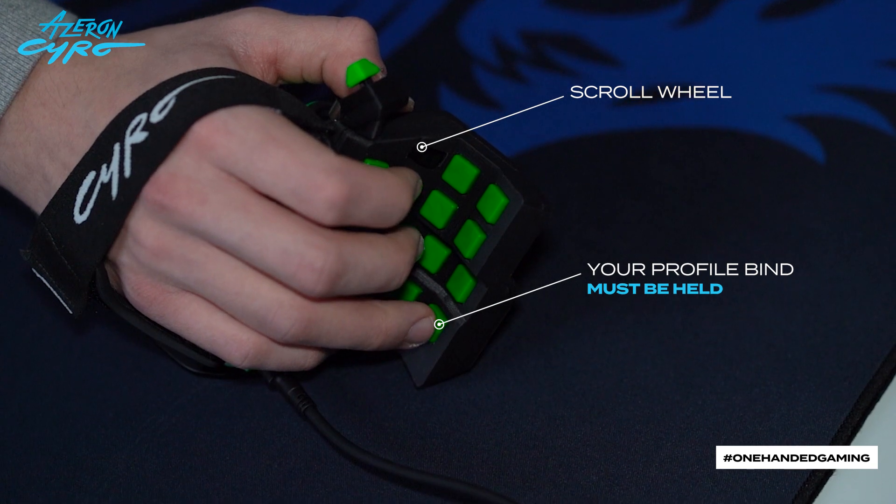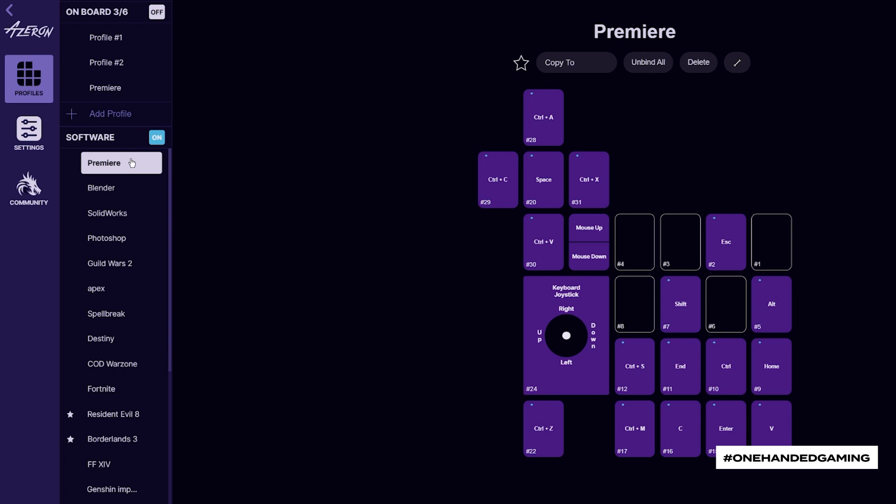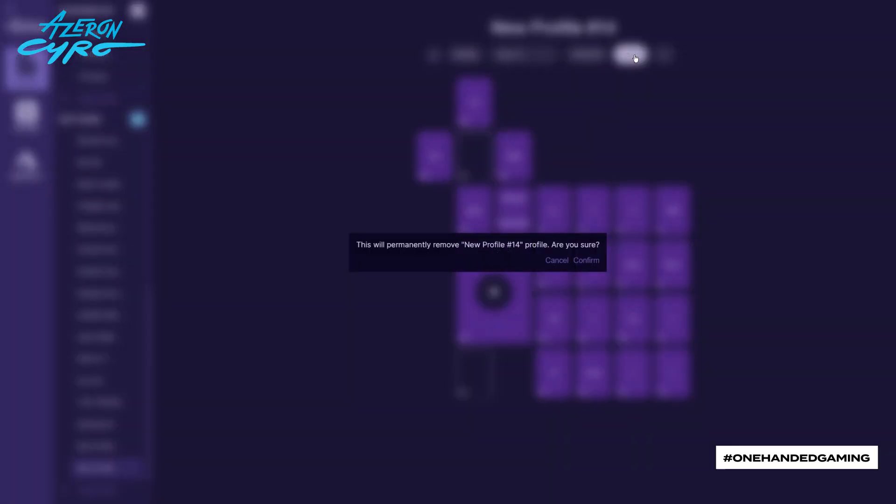To switch to another profile, press and hold the profile key and scroll the wheel. You can mark two of your software profiles as a favorite by pressing the star button and switch between them on the fly. You can always delete your profile if necessary.